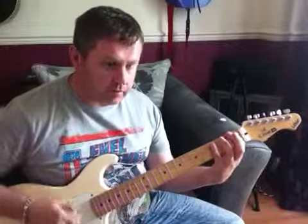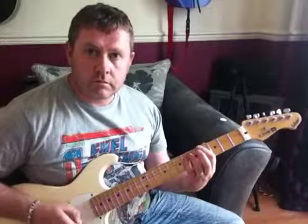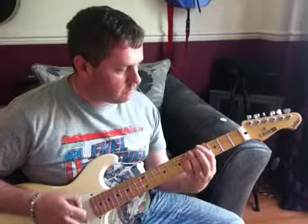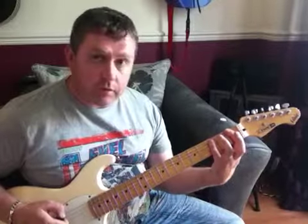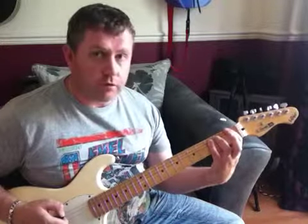It starts off with a chord. The chord we're using for that is an F suspended 4 chord, which is first finger on the first fret of the E string.